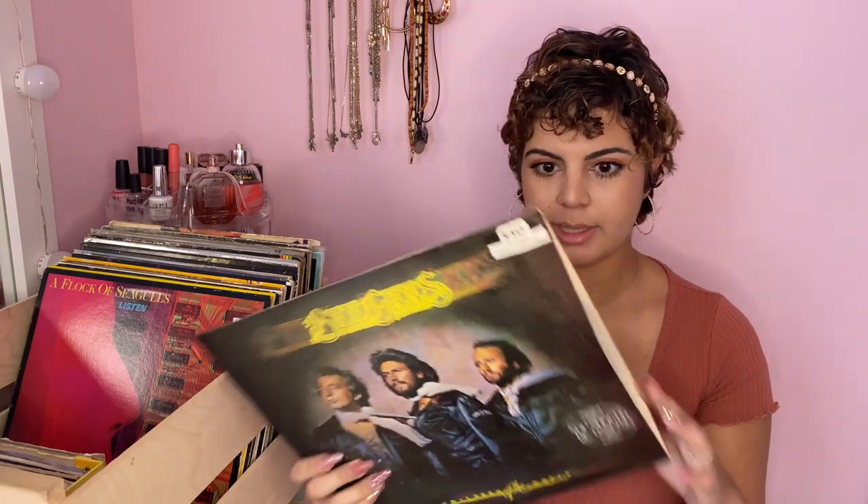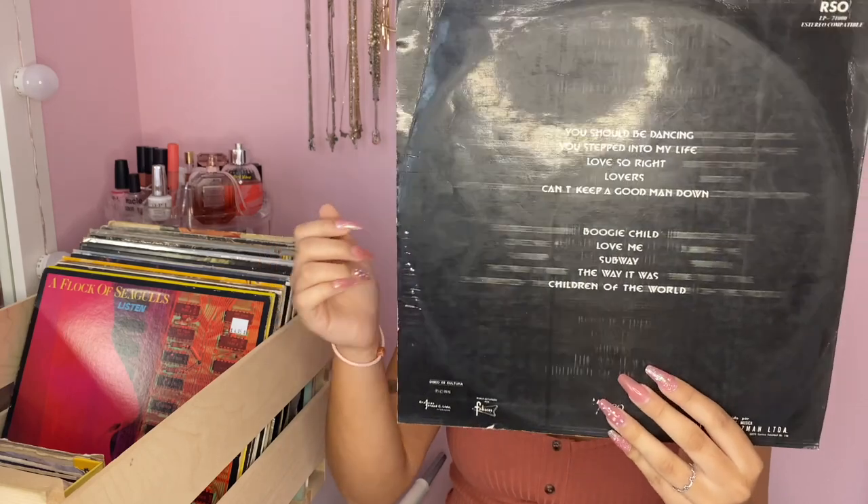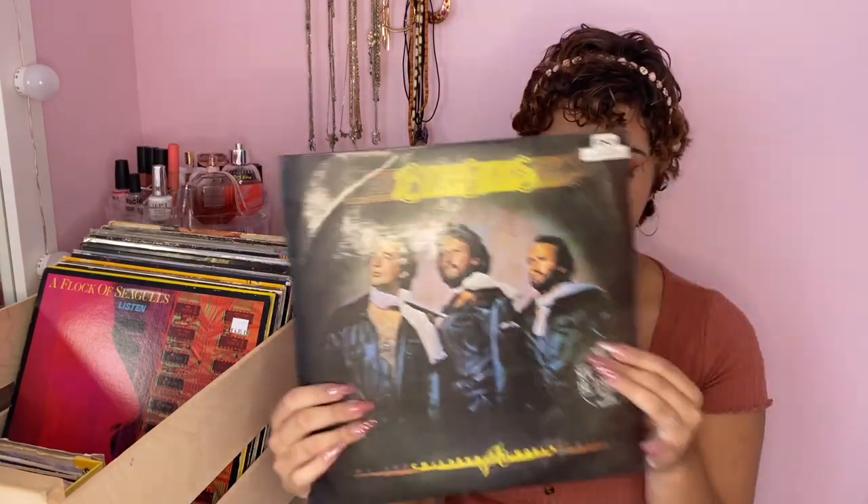This next album is a Bee Gees album — this one was handed down to me by my dad. It has a lot of classics from the Bee Gees like 'You Should Be Dancing' and 'Boogie Child'. Just another vintage classic that I have.